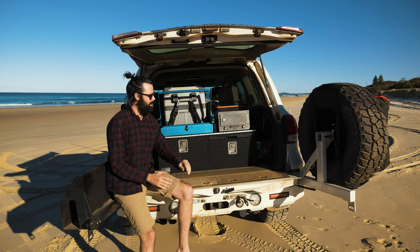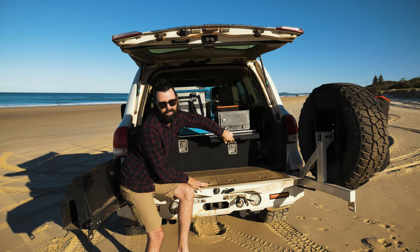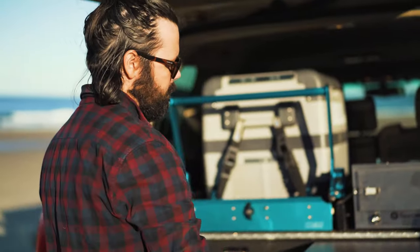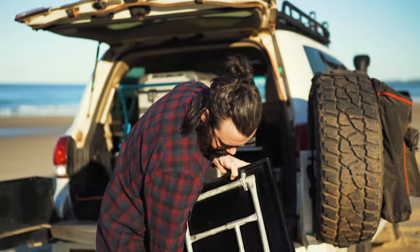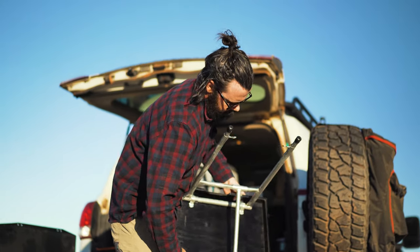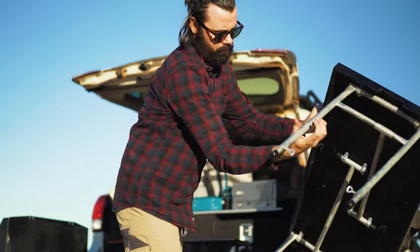The best part about these drawers is this little section here — a table that's built in. You can slide it out partway to use as a bench, or slide it all the way out as a full camping table. Anyone who goes camping or four-wheel driving knows what a pain it normally is to take a table with you, so having it built in is brilliant.